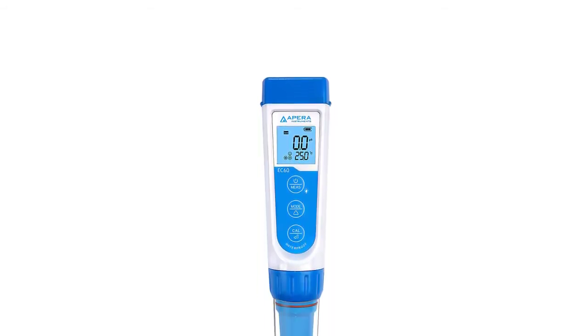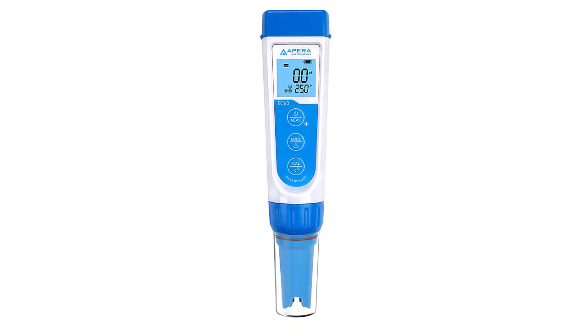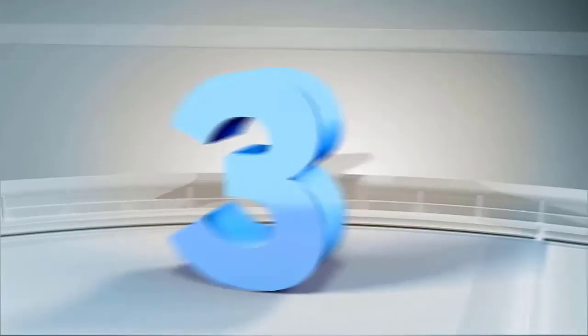The TDS PPM meter will shut off automatically if without operation for over 2 minutes. Test the purity of drinking water to ensure it's healthy, monitor if your Reverse Osmosis (RO) or DI system works properly, check whether a filter needs to be replaced, maintain aquariums, test hydroponics nutrients, pool and spa, and more. It also includes a 90-day warranty.